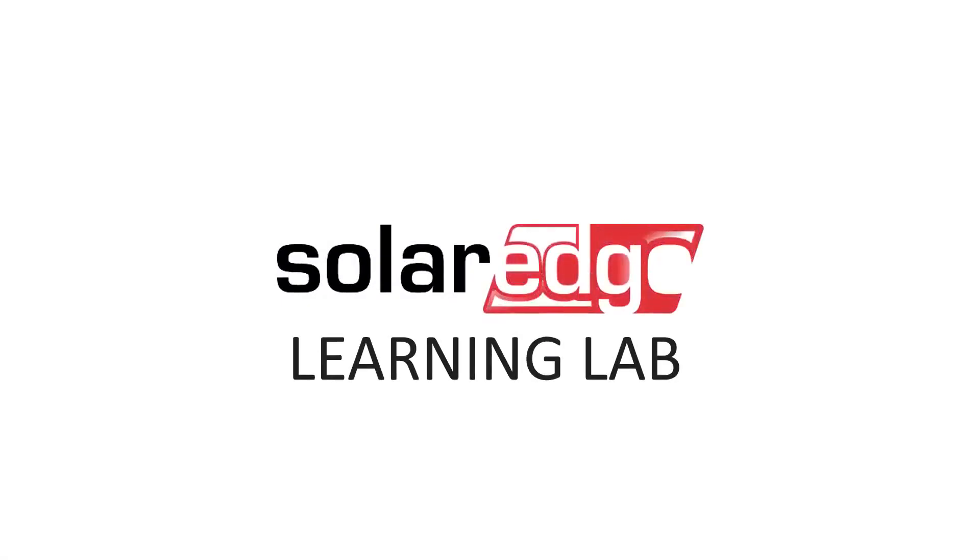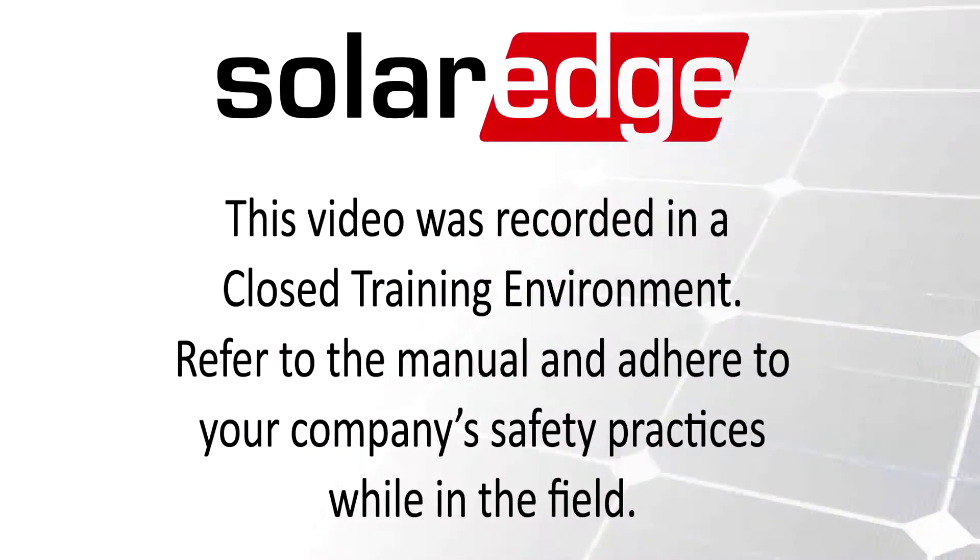Welcome to the SolarEdge Learning Lab. This video will guide you through how to install and configure your RS-45 expansion kit.